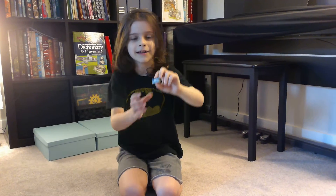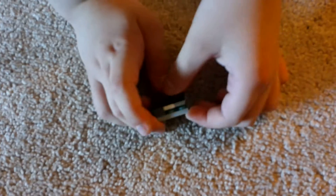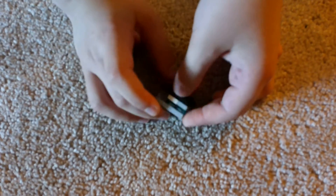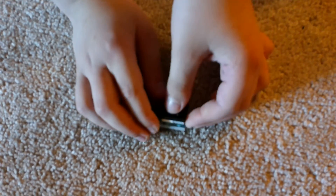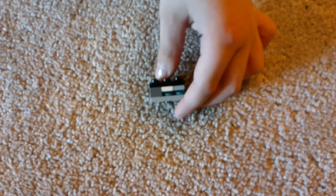Hello everyone! My name is Talon and I will be showing you how to build a Lego puzzle box like this one here. So let's see the Lego puzzle box — let's film down here where the puzzle box is. It is quite a cool puzzle box. I built it myself and now I will show you how to build it.